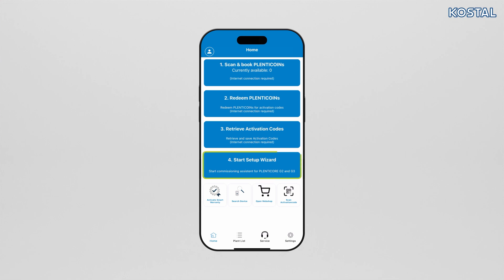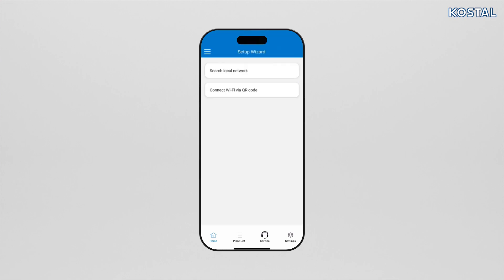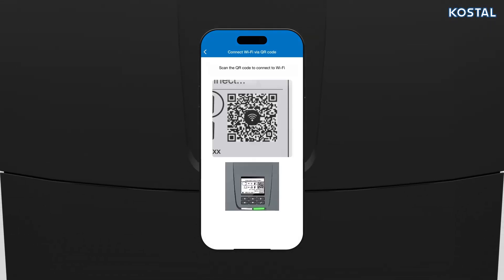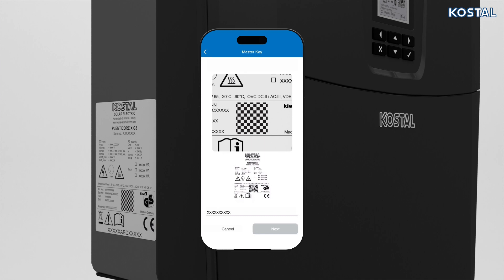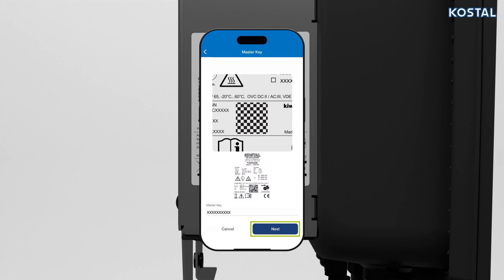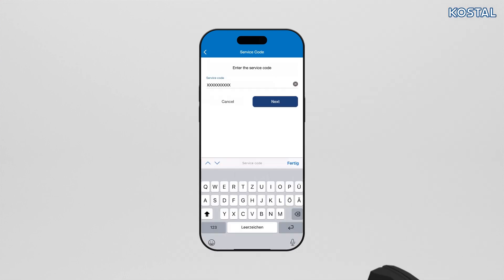Click on the Start Setup Wizard box and go to Connect WLAN via QR Code. Scan the QR code from the display with your smartphone and connect to the inverter's WLAN access point. Then scan the QR code with serial number and master key from the type plate, select the inverter, and click Next.